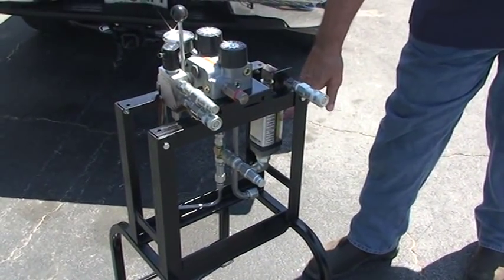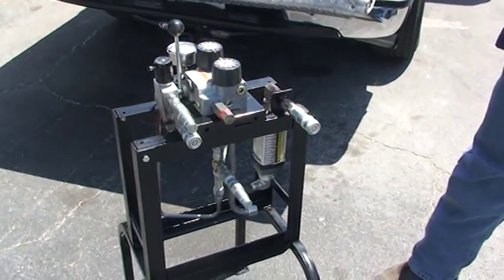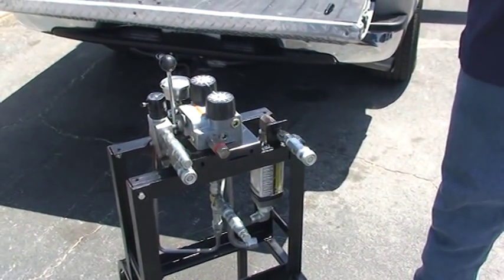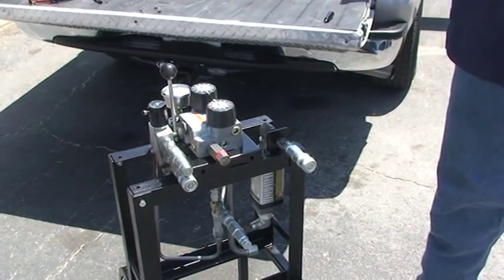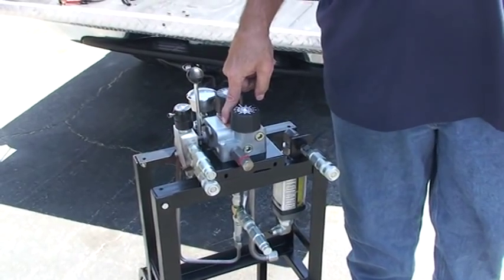The purpose of having this gauge over here — to read before you do anything — is to see what you have to work with, and how much you're going to divert and divide that into two halves, which is divided here on this unit.